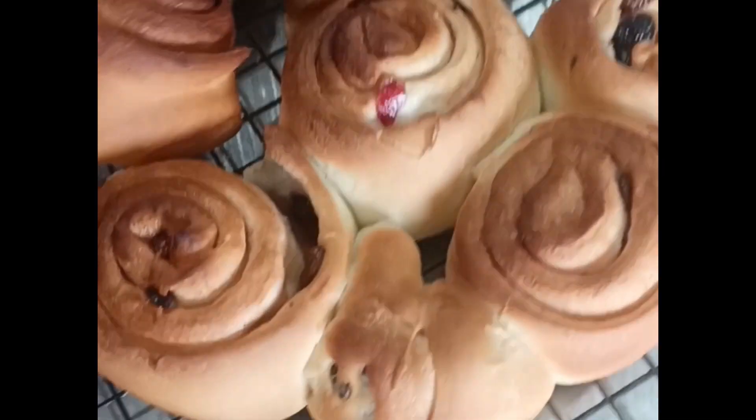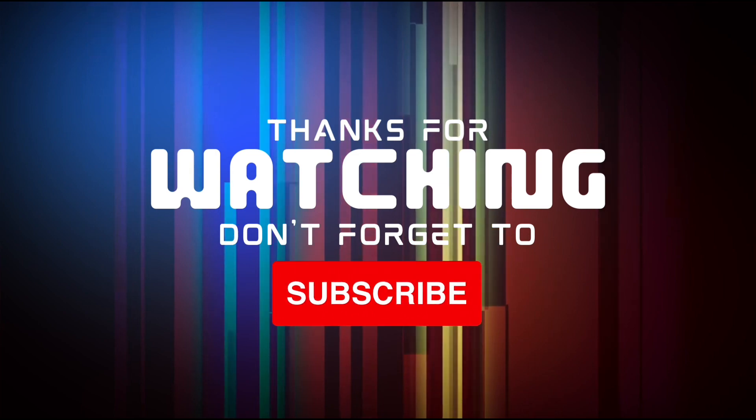If you like this video, please like and subscribe. Thank you very much.